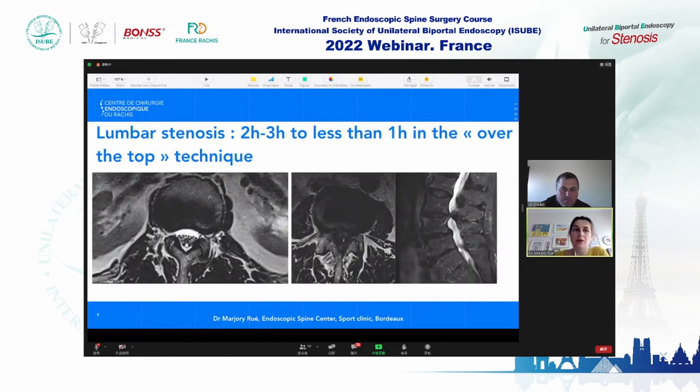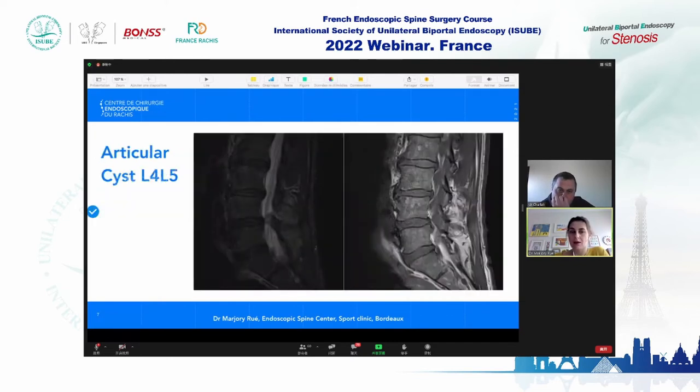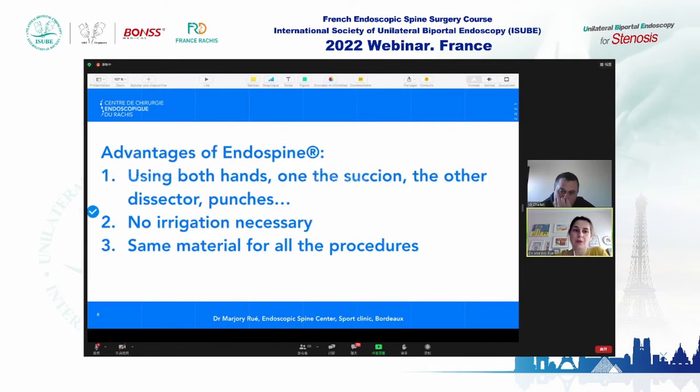For lumbar stenosis it was two to three hours with very obese patients; now it's less than one hour using the over-the-top technique. My preferred surgery is articular cysts — an L4-L5 cyst is about one and a half hours total procedure time. The advantages of the Endospine include using both hands: one on suction, the other for dissector and punches. No irrigation is necessary, and the same materials are used for all procedures.